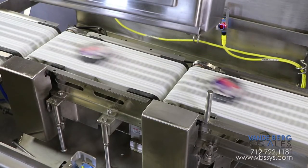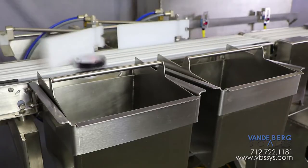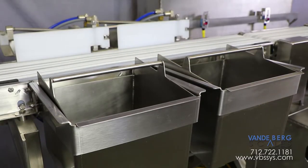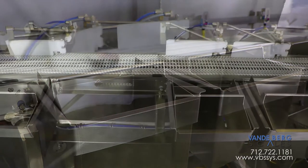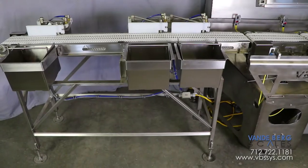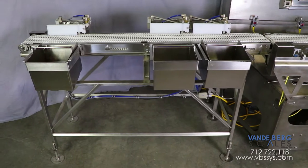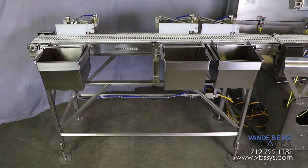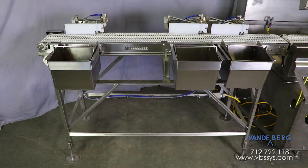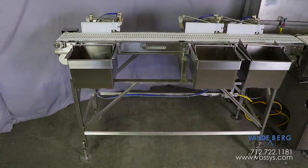This checkweigher is versatile enough to handle non-food product as well as packaged food product. Two different products are being sorted here into two separate bins based on weight. Any product that is outside the desired bin classification is diverted to the last bin for inspection. Our systems are designed so that they can incorporate user-supplied options such as a high-speed camera which can take a digital image of each product. Based on the product's visual characteristics determined by the camera, the item can be collected in various bins.